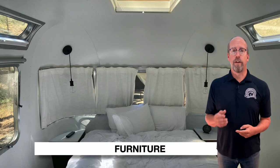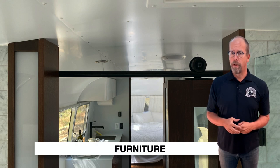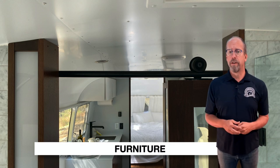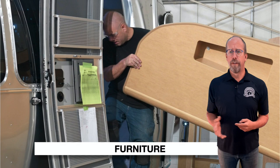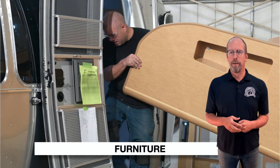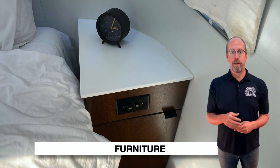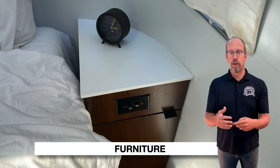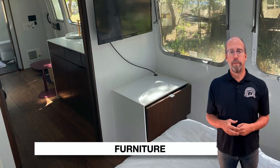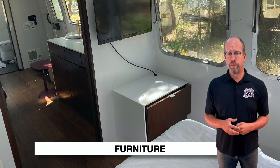Check the furniture: open and close the cabinets, check the shelving, check operation of the table and bed, and check storage compartments and interior cabinet doors. The furniture is brought inside through the 26-inch egress door during construction — just like any other house. The furniture and cabinetry is handcrafted to fit the trailer, especially the curves. It's made with wooden dowels and solid wood assemblies — no particle board or thin paneling.